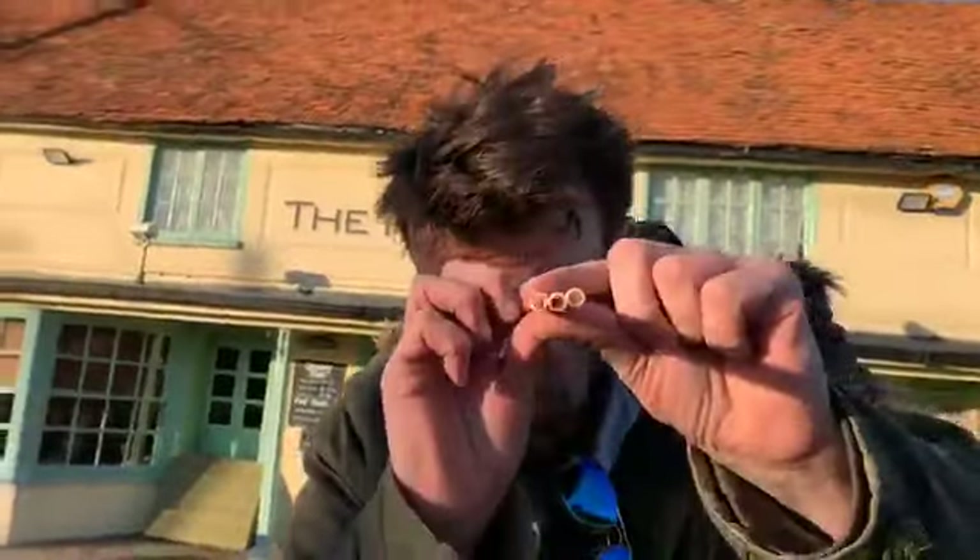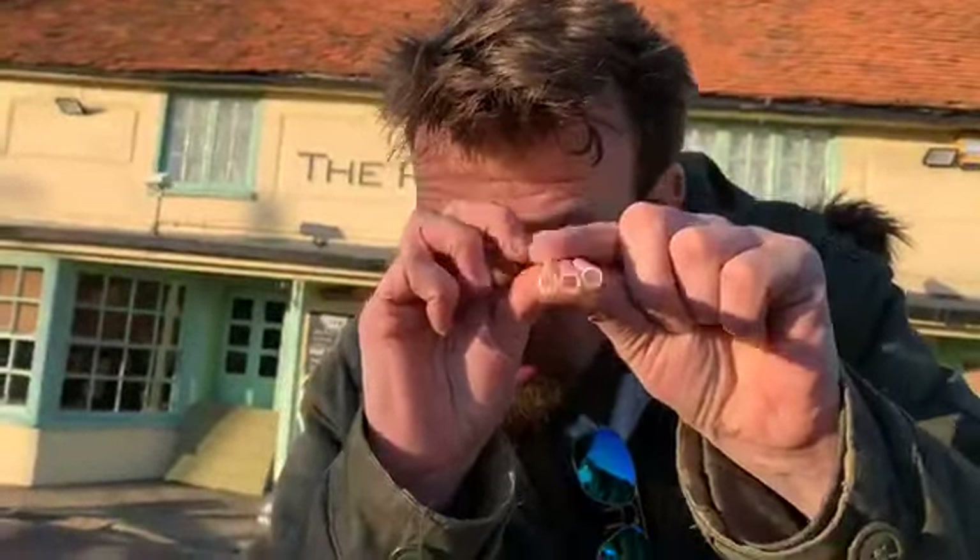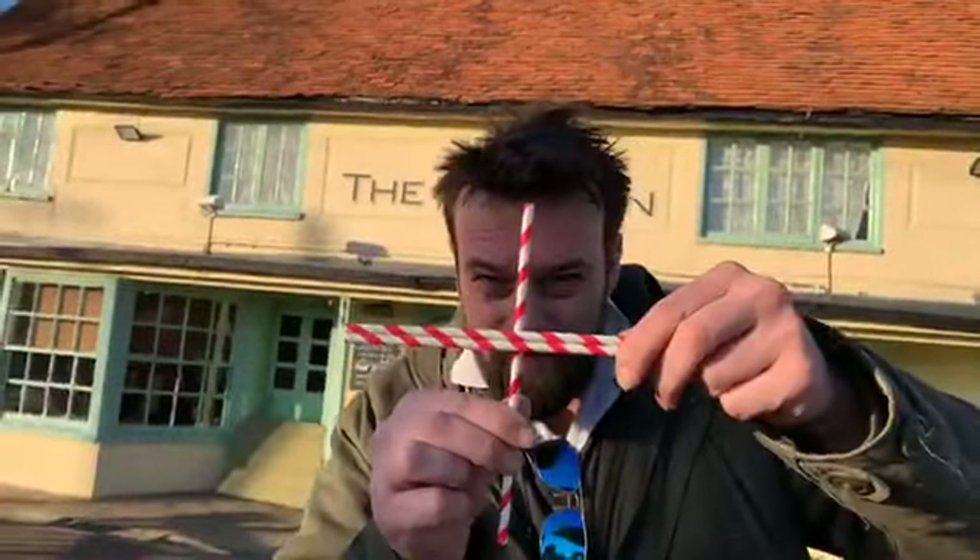It is destroying our planet. Plastic is destroying our oceans. If you all push your local pub to have paper straws — which look like plastic straws — then we can help our environment. It's a simple thing, ladies and gentlemen.